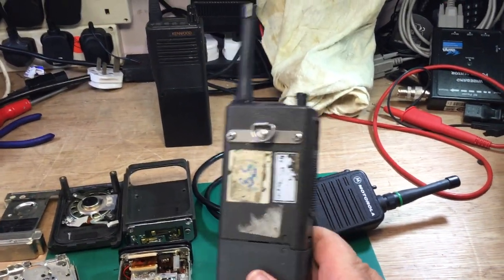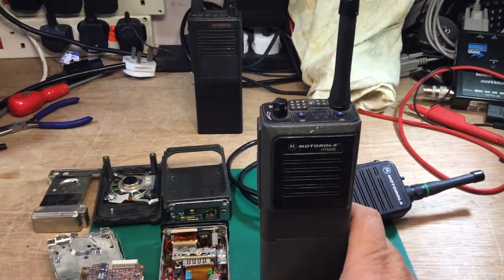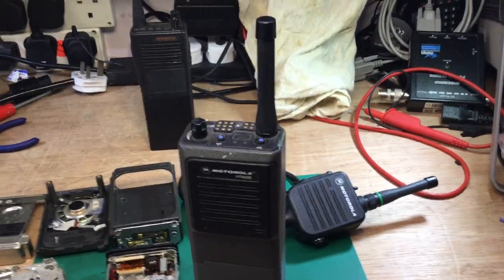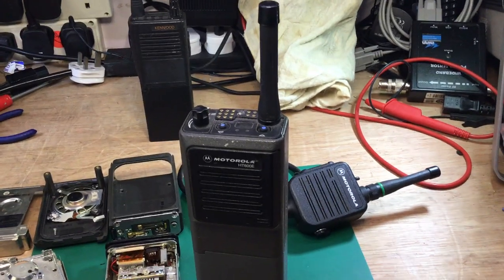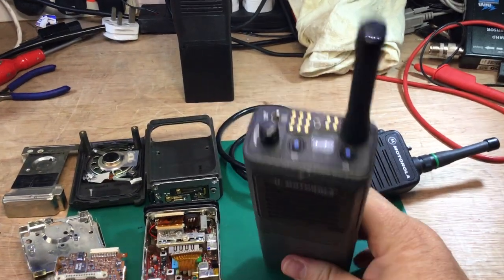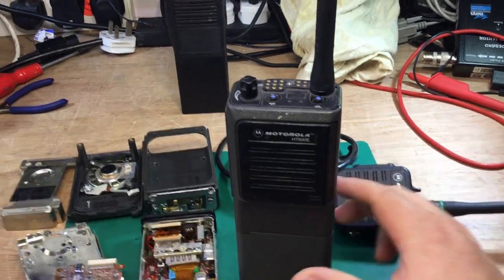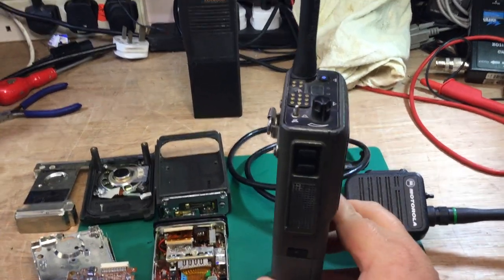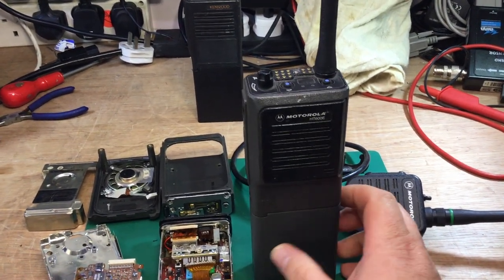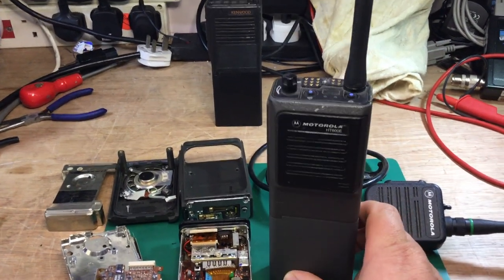They were in use until digital services brought about by Airwave replaced them. These were maintained by the Home Office Directorate of Telecommunications, where I used to work. We looked after tens of thousands of these — nearly every police force in the country had them. All police officers had one; they wore it on their lapel in a holster on the side. They were very well made indeed — they don't make them like this anymore.